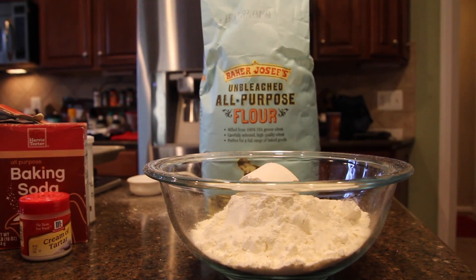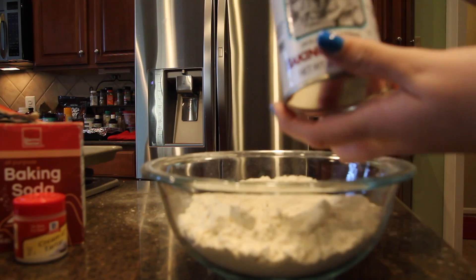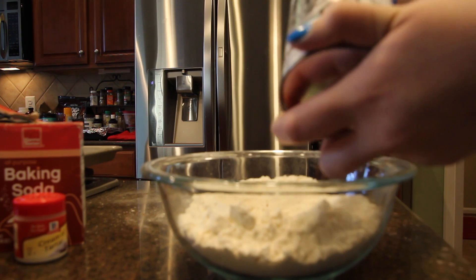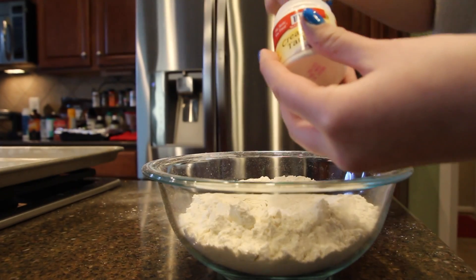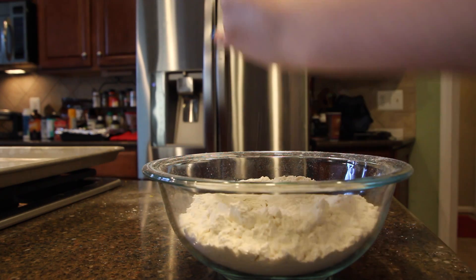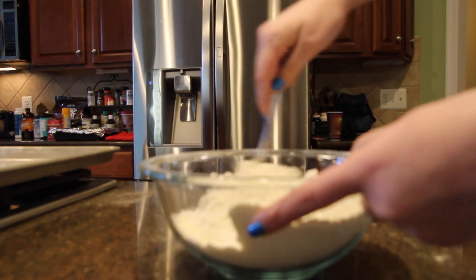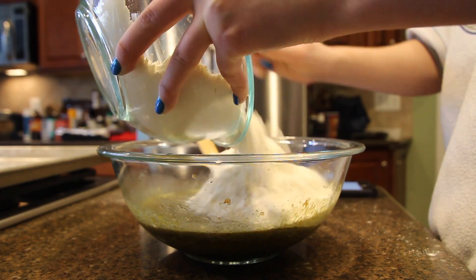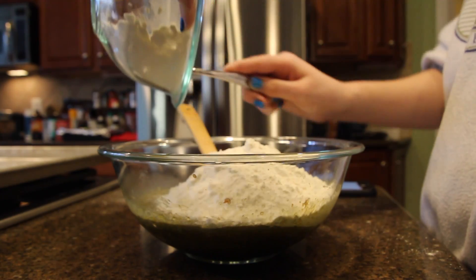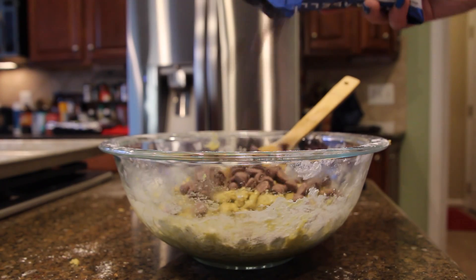After adding those wet ingredients, combine the flour, baking powder, and cream of tartar in a separate bowl, then add some salt and mix it all together. Then add the dry mixture to the wet mixture and combine. Once you've done that, add the chocolate chips and mix together.